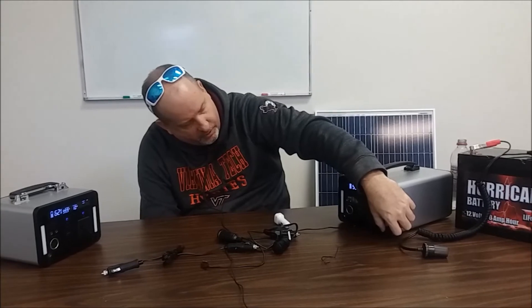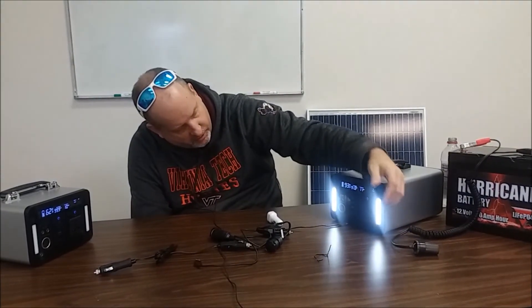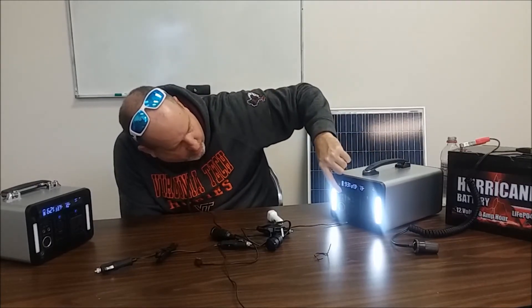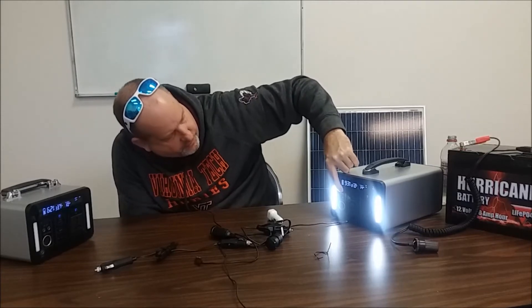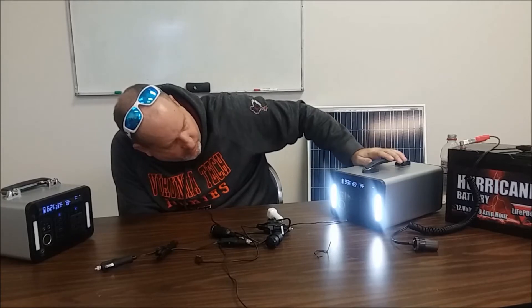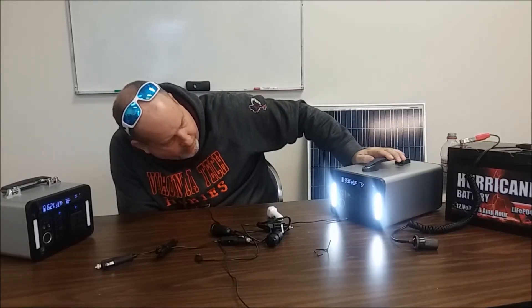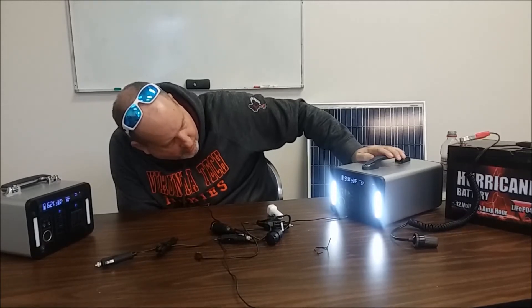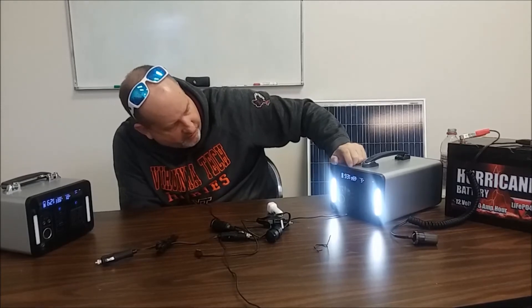If you're just camping and need some lights, it's built in — you can see the output power. With the light on, it's drawing 14 watts, and the display is computing that you'd have about 96 to 99 hours of light remaining.